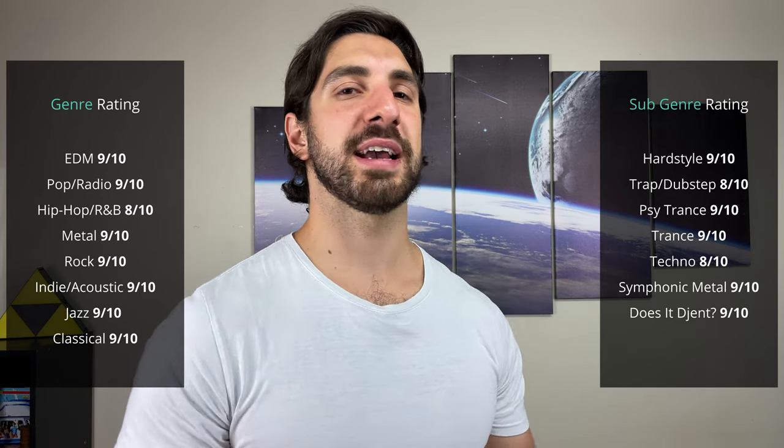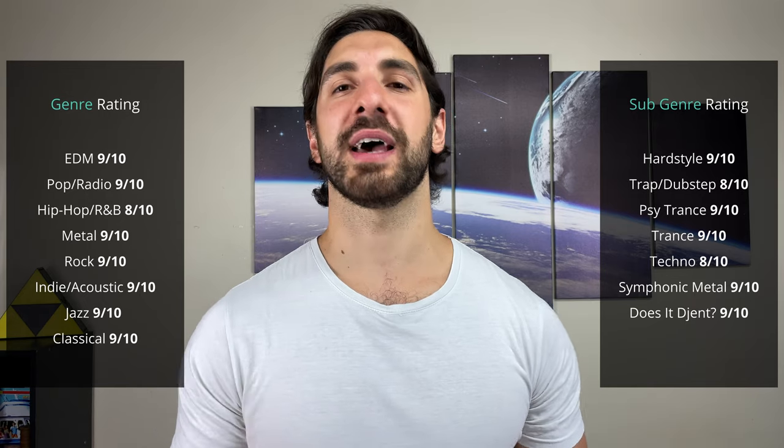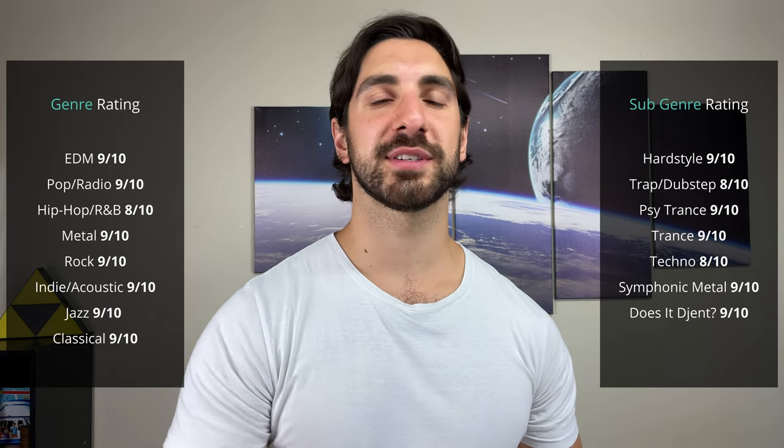Trap and dubstep: original is eight out of 10 — chuck on bass boost and it's pretty close to a 10 out of 10. You get a nice punchy sound, nice sub bass kicking through, nice impact with your synths. Psytrance works best with the original setting because the bass boost kind of overpowers the bass and takes away from the synth and the craziness of psytrance. Regular trance: original sounds probably a little bit better — that punchy sound and synths come through really well along with vocals. Techno with bass boost is better for your acid heavy techno; original setting is better for tech house and tropical house. Symphonic metal is probably better on the original setting — really nice heavy sound, and the orchestration has room to come through nicely.